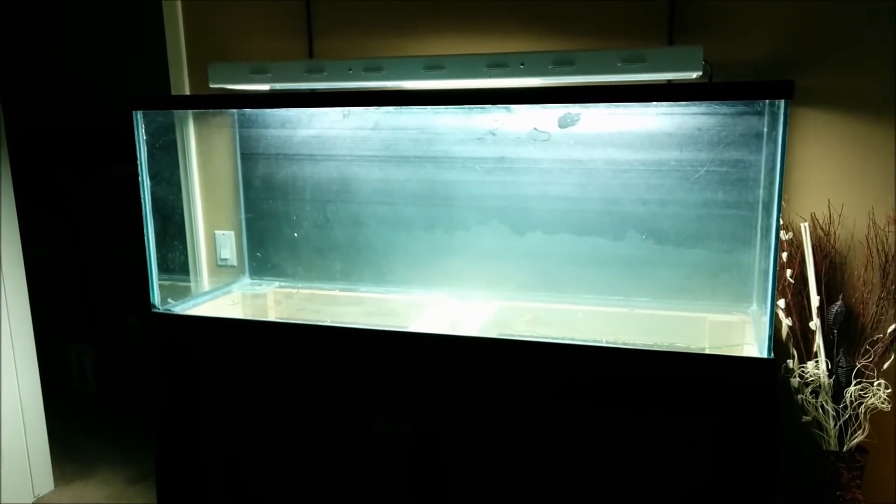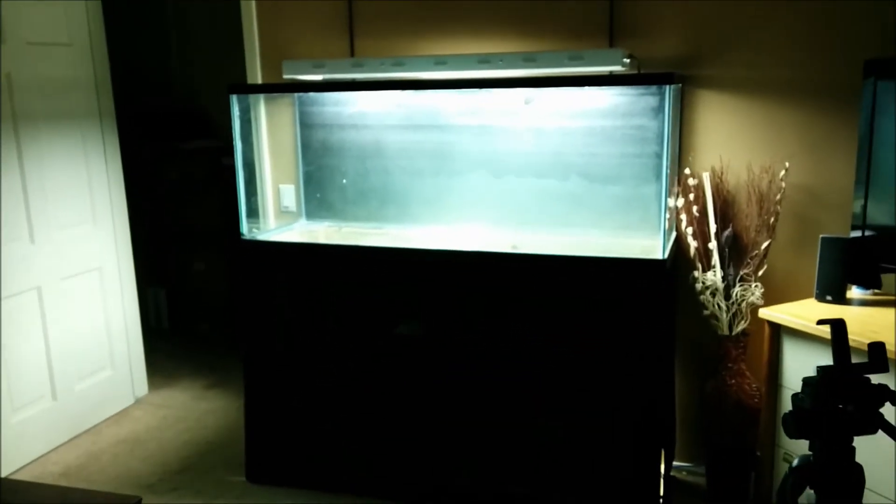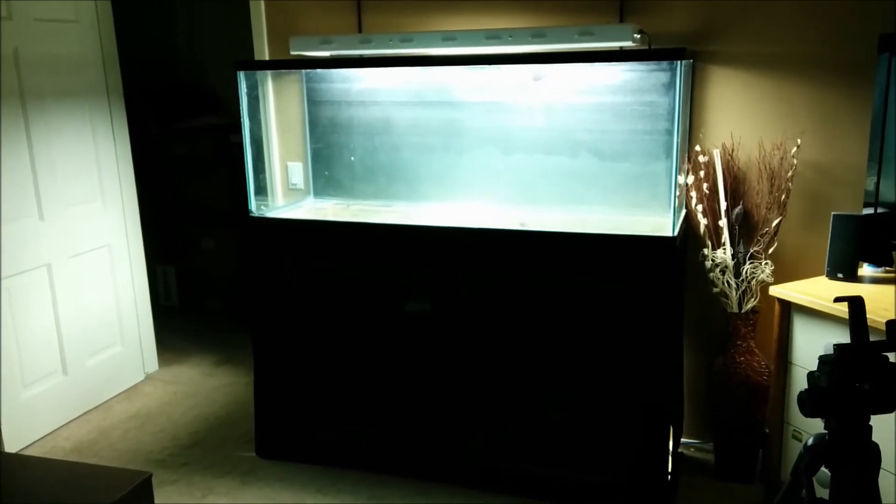Yeah, look at that — I'm excited! The tank is up on the stand, it looks amazing. I don't know if you can tell how tall it is, but it looks awesome. As tall as it is, I love it. Super excited!